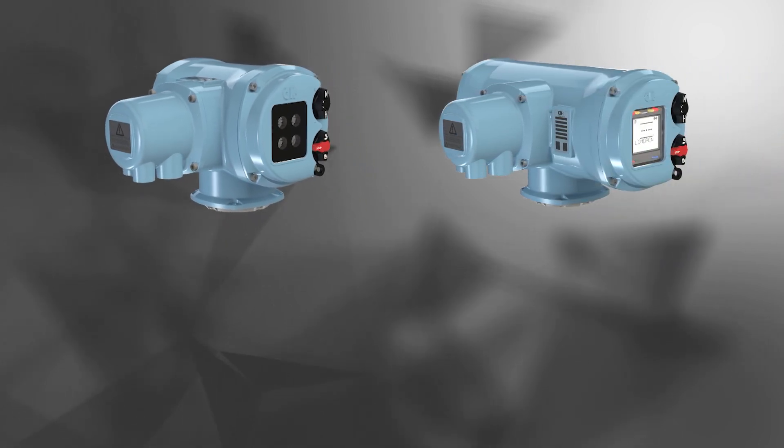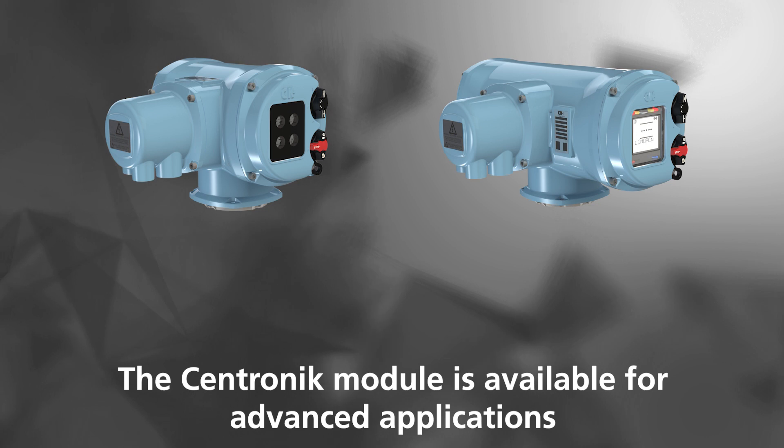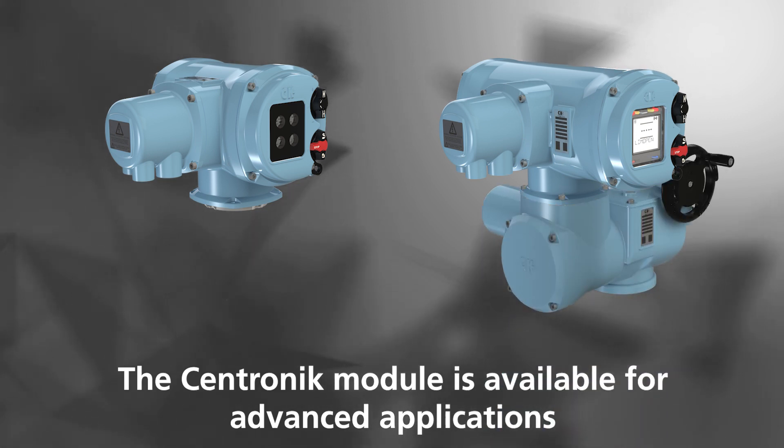For more advanced control options, the CK range also offers integration with the Centronic module, which can be easily fitted via the plug and socket modular design.